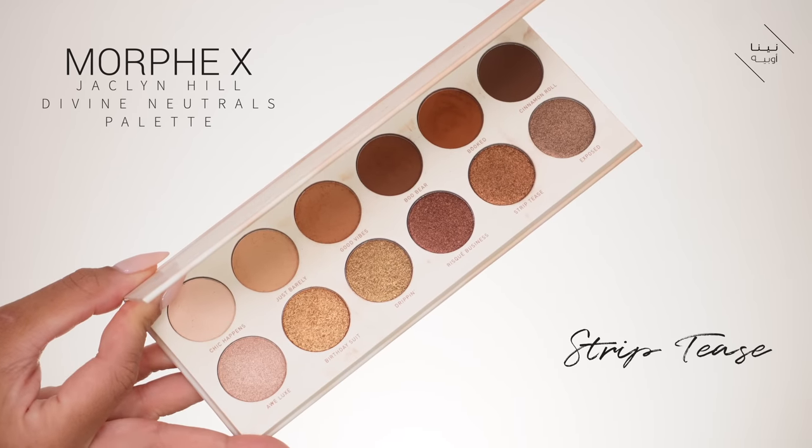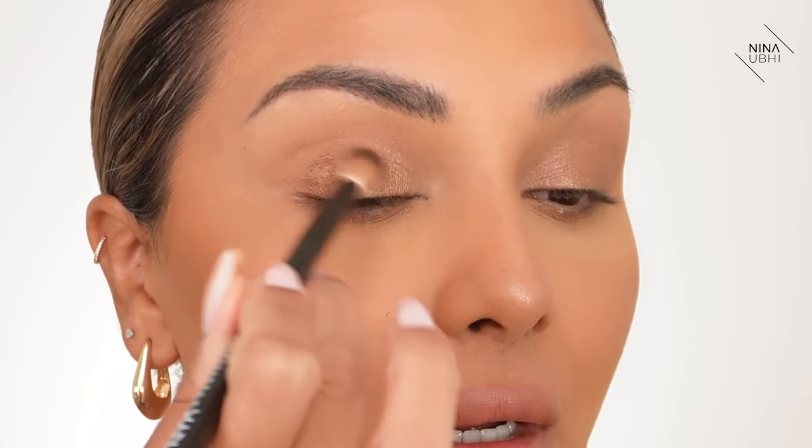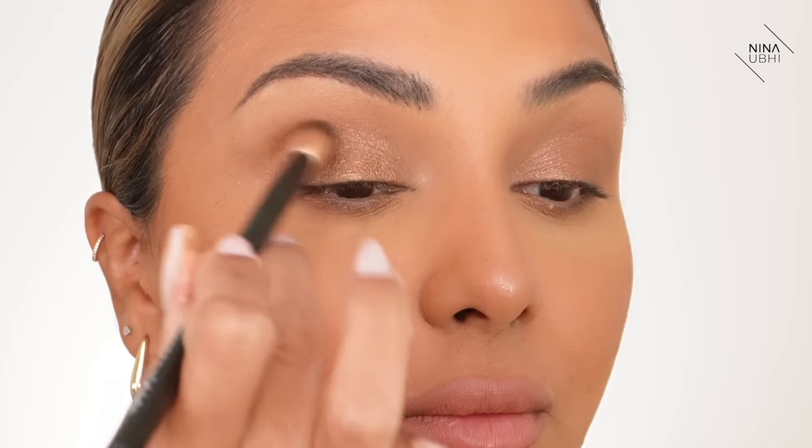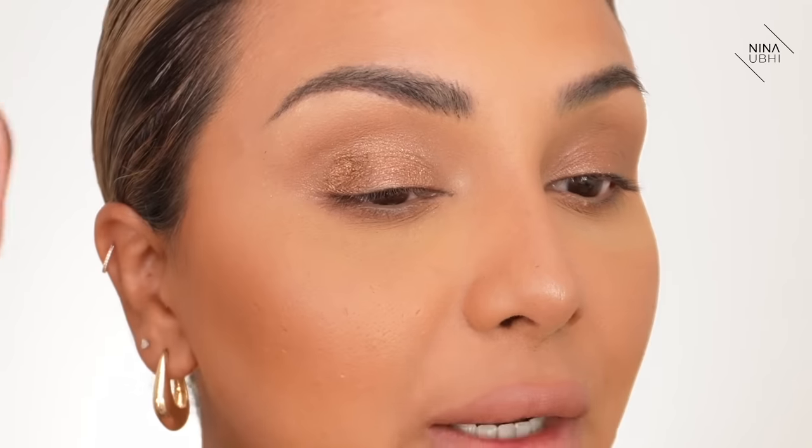I'm going to apply a bronzy powder eyeshadow on the lid. I'm using my Morphe Jacqueline Hill Divine Neutrals palette and the color I'm starting with is Striptease — a really nice rich chocolatey brown-bronze. I've got it on my finger and I'm pressing it on the outer corner. Don't worry about spreading it out. Now I'm going back in with the NYX brush and buffing and flicking inwards. See how that's blended in — you can keep adding for more definition.